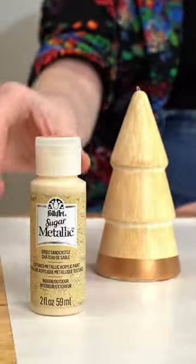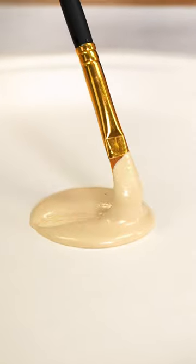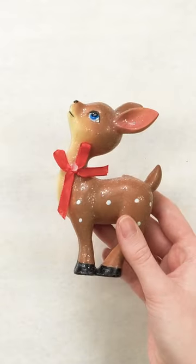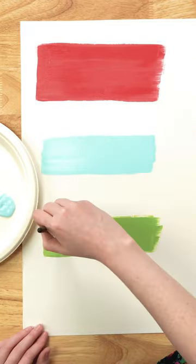I got some really inexpensive wood turnings and painted them using a bright, whimsical color palette using Folk Art paint, of course. How cute is this little deer, especially when you make him pink?